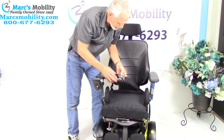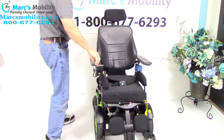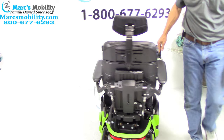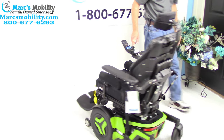You also have your safety belt right here. And you can see how the chair turns in a circle — this is your turning circle on a front wheel drive. This is how it would turn inside your house, so you need a little bit bigger turn, but not much of a bigger turn.